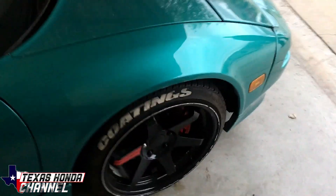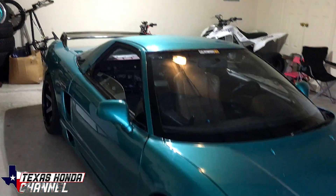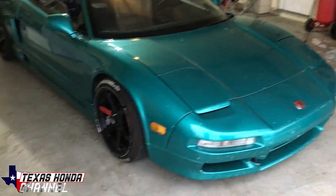It looks like a J-series — J35. It's pretty crazy. You're definitely going to see this on the channel more than just this one time.